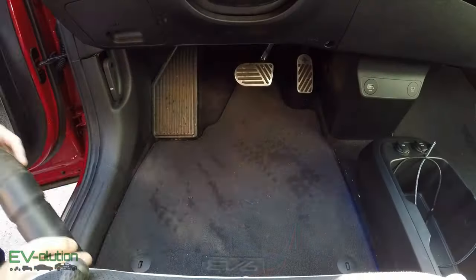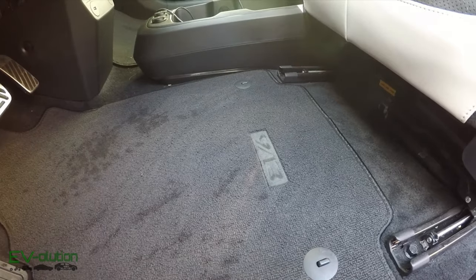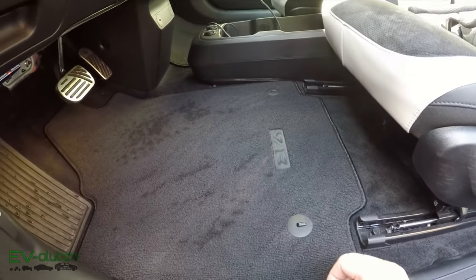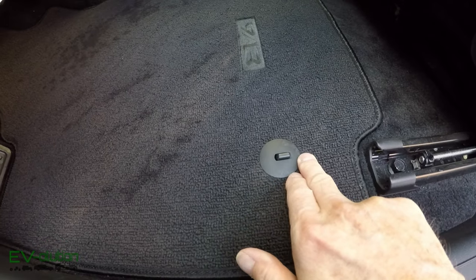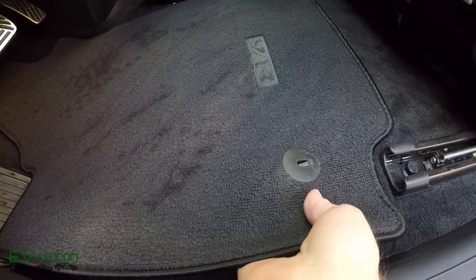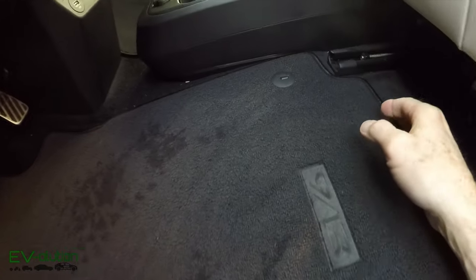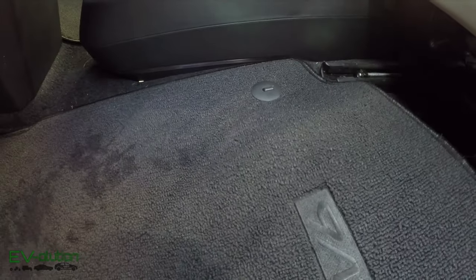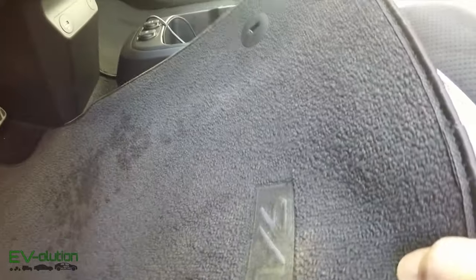First things first — let's vacuum out the entire car to make sure it's clean. The easiest way to remove the mats from the front of the car is with these little clips pointing backwards and the opening facing more forwards. You raise the front and slide it backwards slightly, and the mat comes right out.